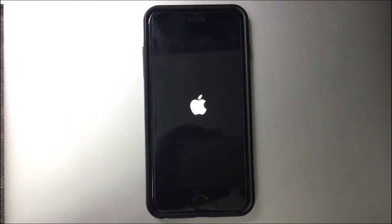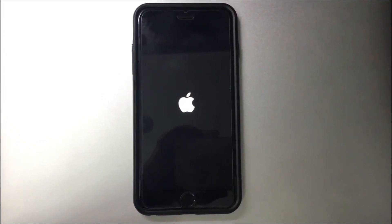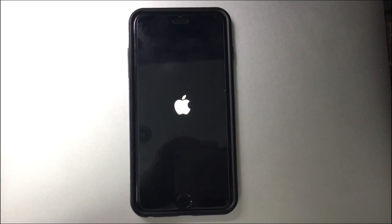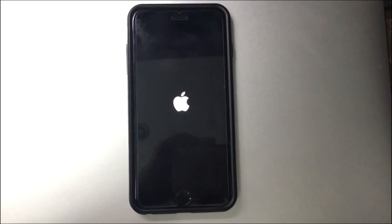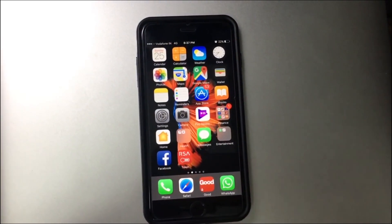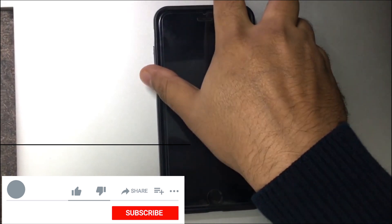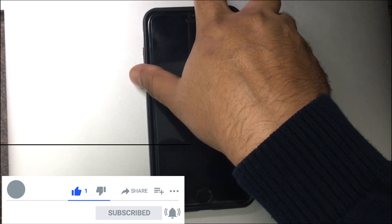So again trying to switch on. This is an iPhone 6s Plus model, barely a year old. You can see — let me try entering the passcode — this is 22 percent. Let me see if I can go... oh, it switches off again automatically. I'll try one more time. It's not coming up.